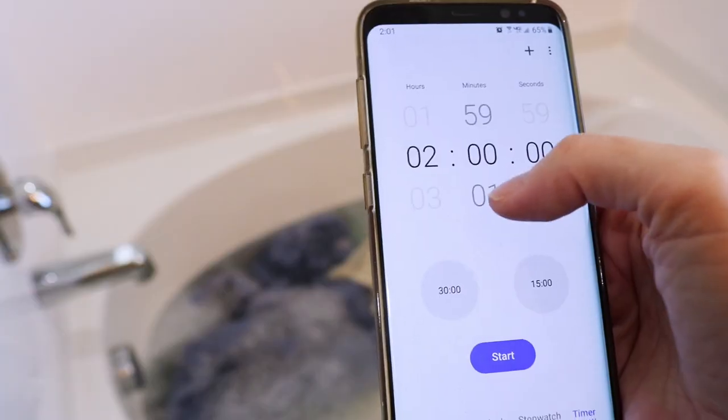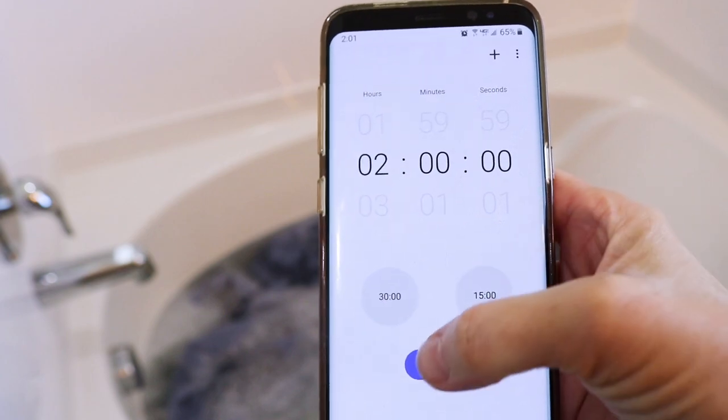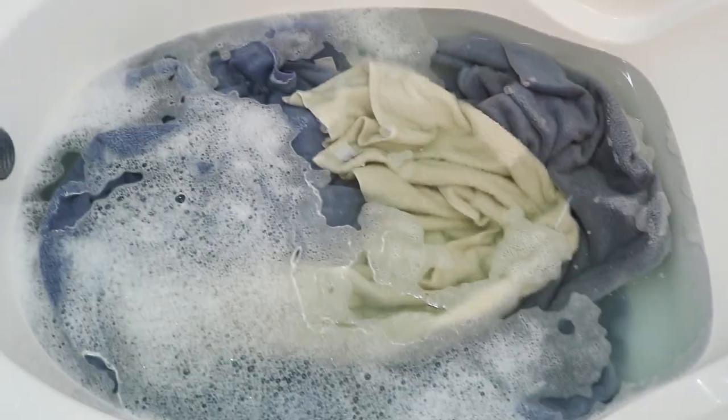So we're gonna let these soak for two hours. It's like a total of four hours, but at two hours we're gonna stir it up and see how much grime is already coming out. This is before it's been two hours — my timer went off, so let's see how we did.